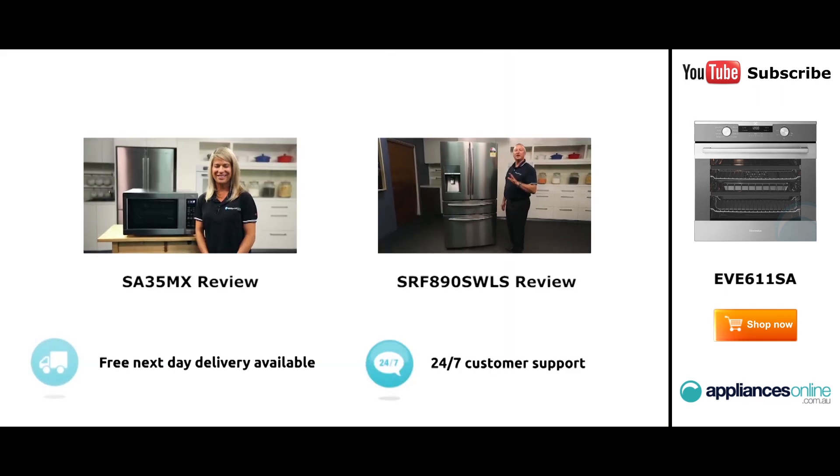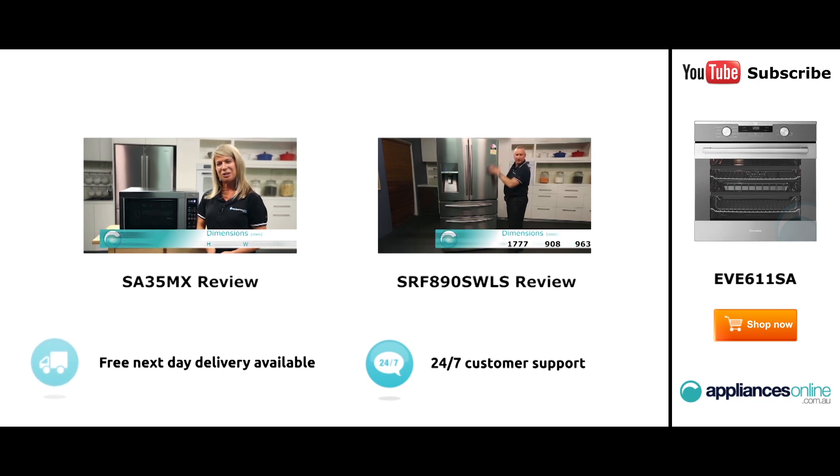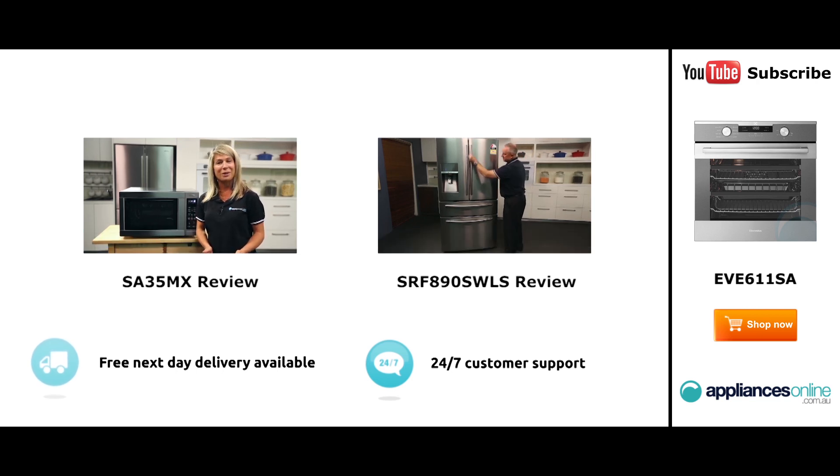Hi, I'm Mel from Appliances Online and this is Smeg's SA35MX microwave in stainless steel. Our customers are big fans of this great-looking microwave's reliability and value for money. With a 34-litre capacity, the microwave accommodates large dinner plates, making it ideal for families.